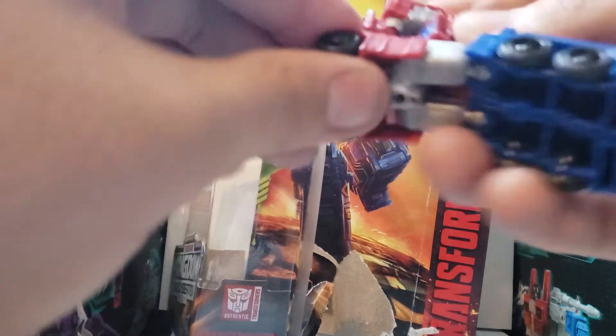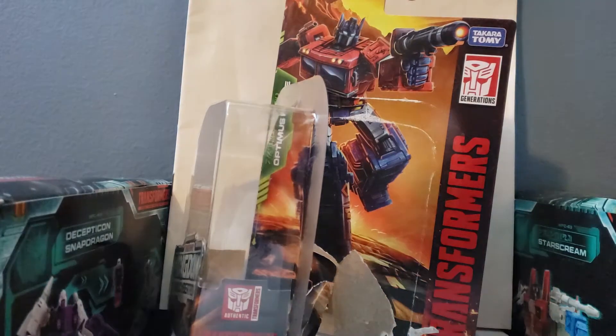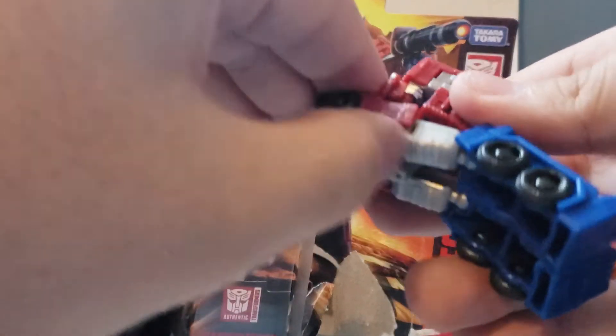Next, come to the front and try to close that part in. One little tidbit I forgot to mention — these little parts on the figure do tab into these tiny holes. Once you tab those in, it's a little hard to do at first. The hardest part of transforming this figure is getting this part inside — it's a little tricky. I'll pause it for a second to see if I can work it out.